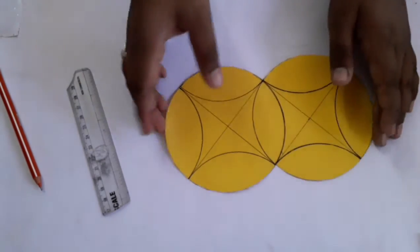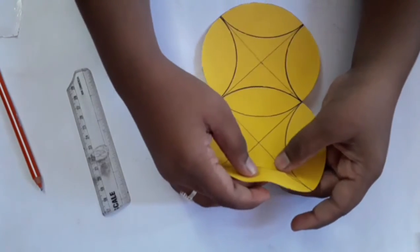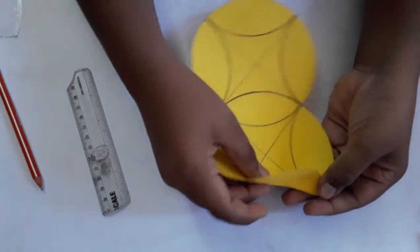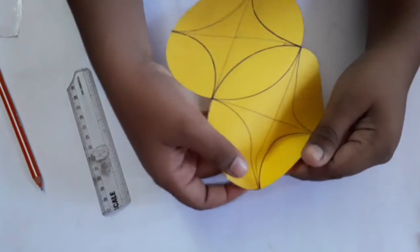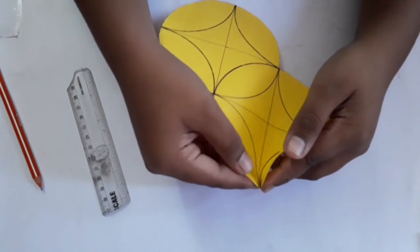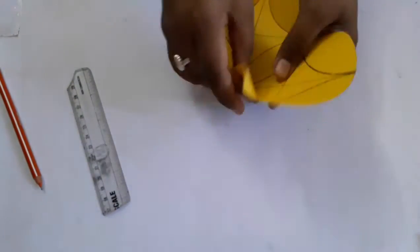I'm going to cut this one here. After this, I'm going to cut down there and fold this one here. Then I'm going to cut this one here.